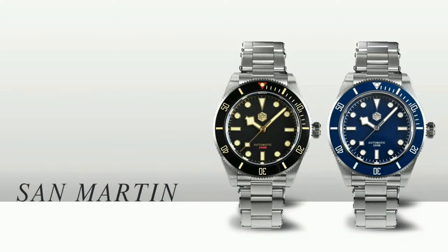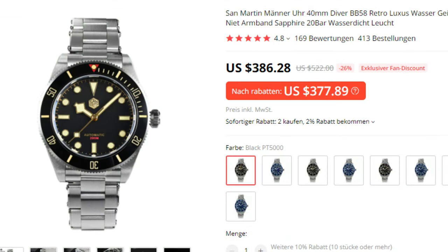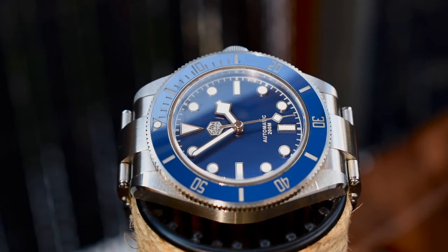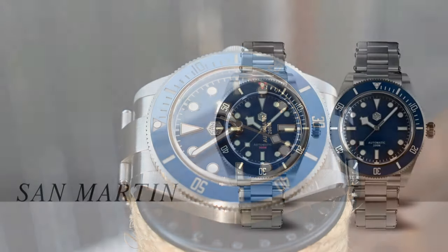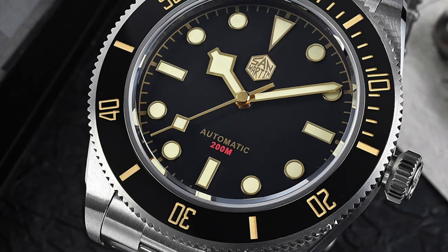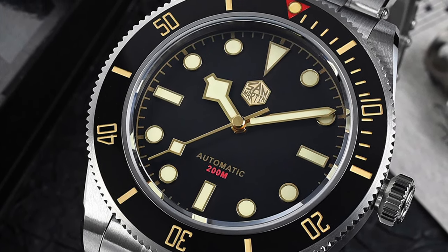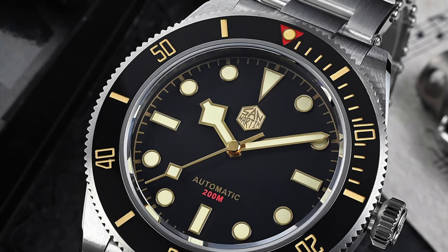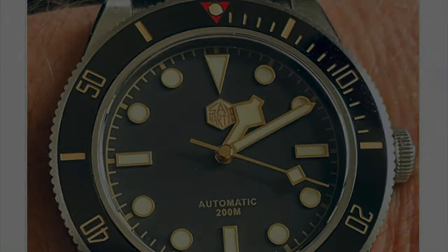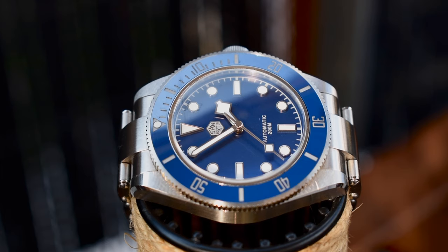Before we start, this watch is available in two different colors — black and blue — and with two different movements: the new PT5000 and the well-known Sellita SW200. I got the watch with the blue dial, white markers, and the PT5000 movement, which is the cheapest option. Most people bought the black version with the red triangle on the bezel insert, but personally I like the blue one even more. The black dial is matte while the bezel insert is shiny ceramic, and I just think they don't go well together. With the blue version, the bezel and dial complement each other really nicely, so I'm very happy with my choice.